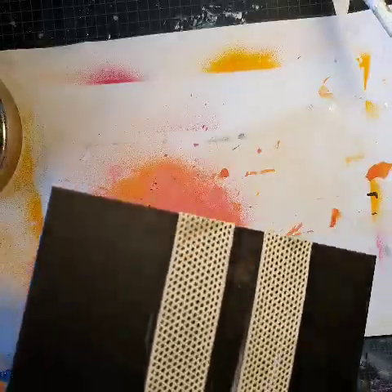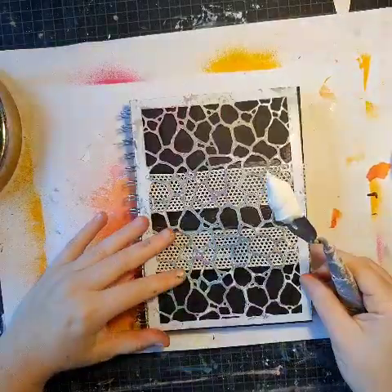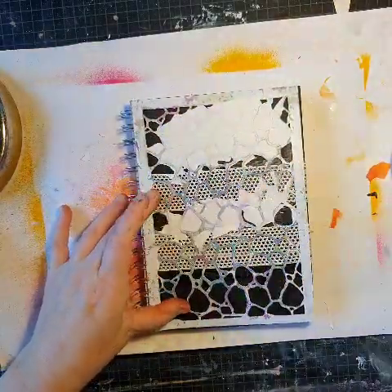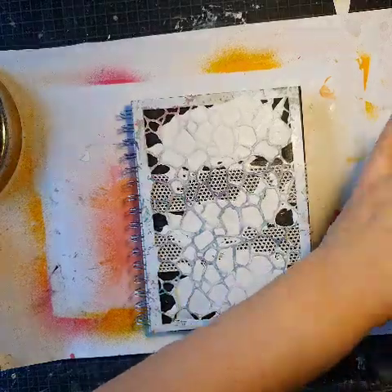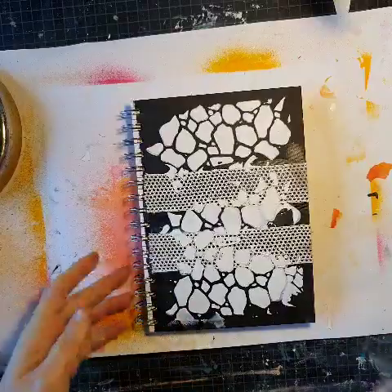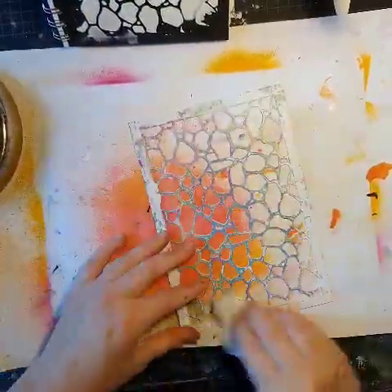I wanted to give it kind of a rusty effect, and I don't have any rust colors so I just made them myself. I'm trying to get it kind of rusty, and now I'm using a crackle stencil with my Liquitex modeling paste for some additional texture.